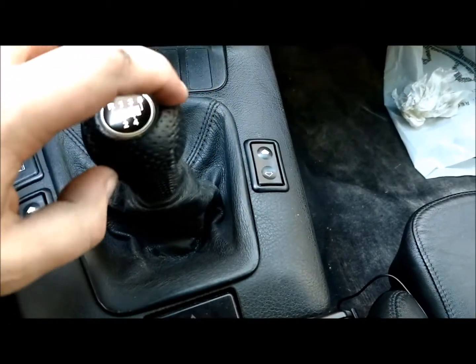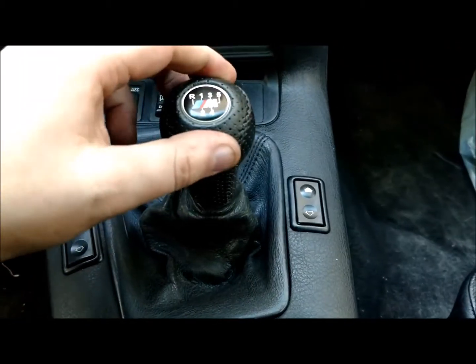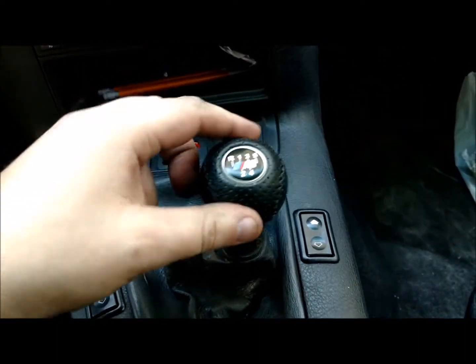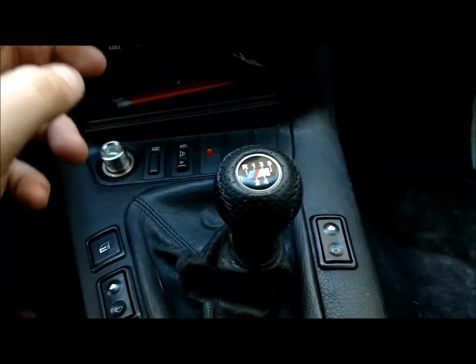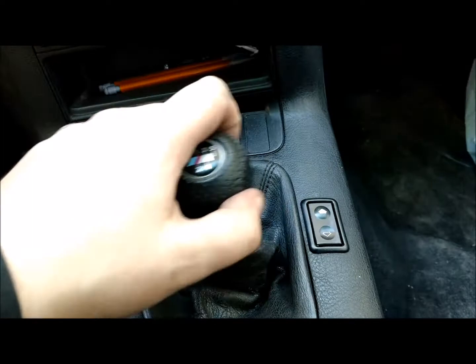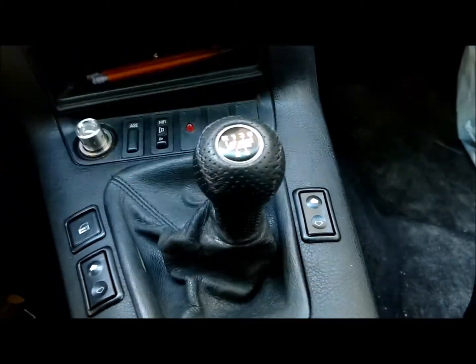Since the car is cool now, I can show you 5th gear lean. As you can see, it's not centered, and the gate between 3rd and 5th doesn't really exist on this — it's just kind of vague. That's how you can easily shift into 5th instead of 3rd. But once the transmission warms up again, it will pop back to center.